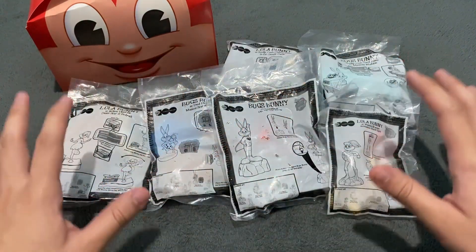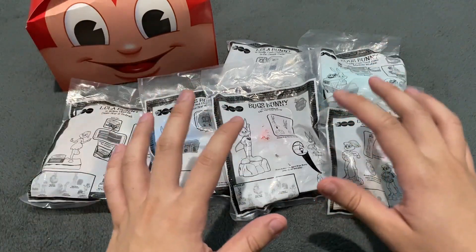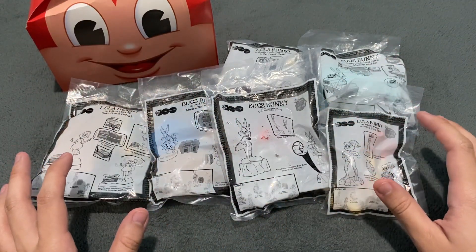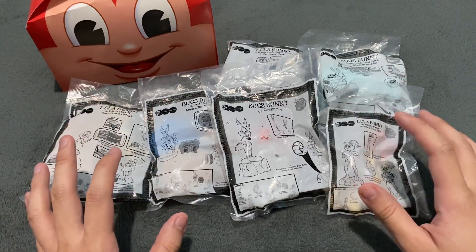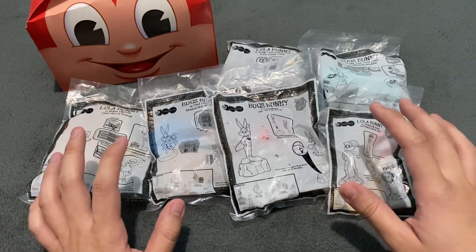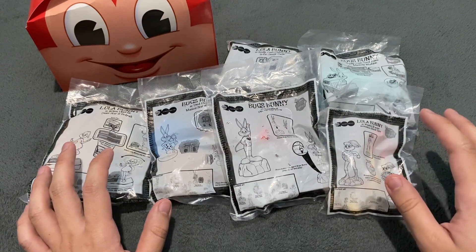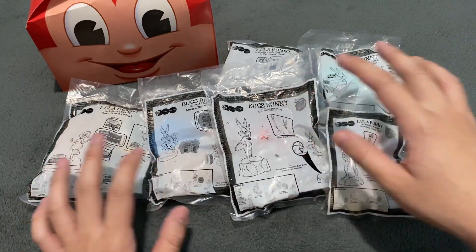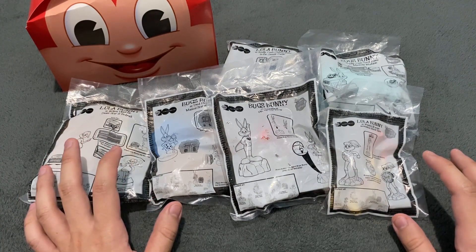As you can see, there are 6 toys here for this entire set. The concept is basically in celebration of the 100th Anniversary of the Warner Bros. Studios — you can see Bugs Bunny and Lola Bunny as different Warner Bros. characters, particularly DC, the Flintstones, and Scooby-Doo. So you can see these 2 iconic Looney Tunes characters in costume as different Warner Bros. characters.